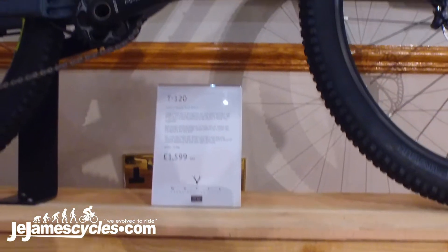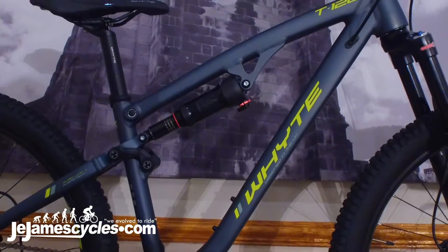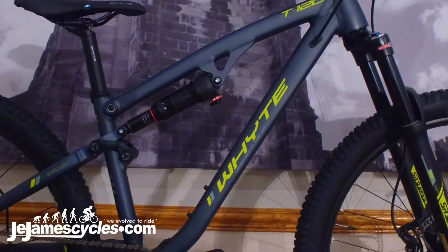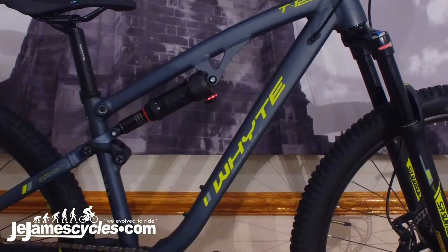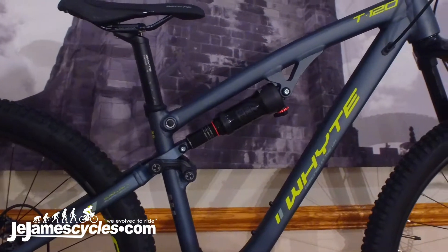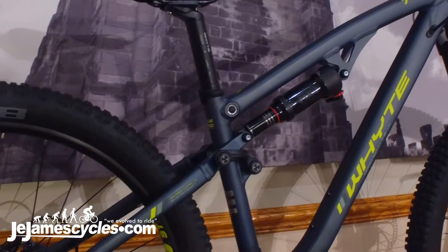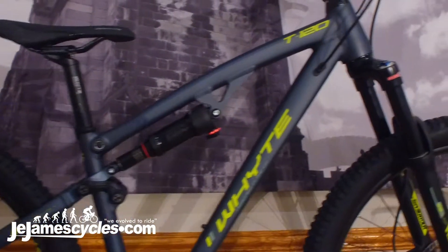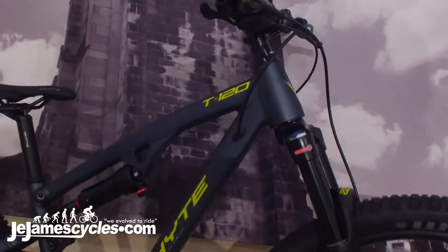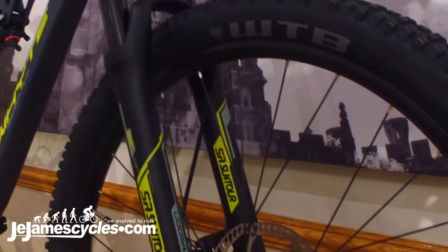This is the 2020 Whyte T120, the range-topping bike in the 2020 kids range. It's a proper full suspension, 120mm travel, specific kids full suspension bike. It features all of our know-how and engineering coupled to a 26-inch wheel platform to make a really superb kids full suspension bike, with a proper 1x11 groupset.